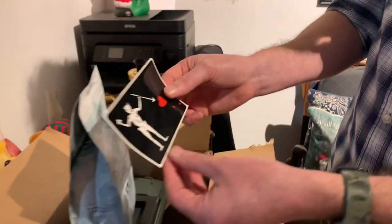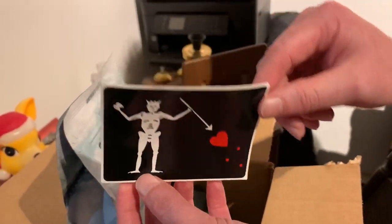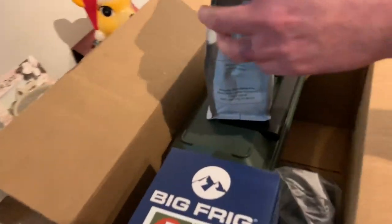Oh, we also got a sticker. I'm going to stick that somewhere. It looks like a Blackbeard sticker — one of those pirate stickers. I think it might be Blackbeard, but we're definitely going to use that.